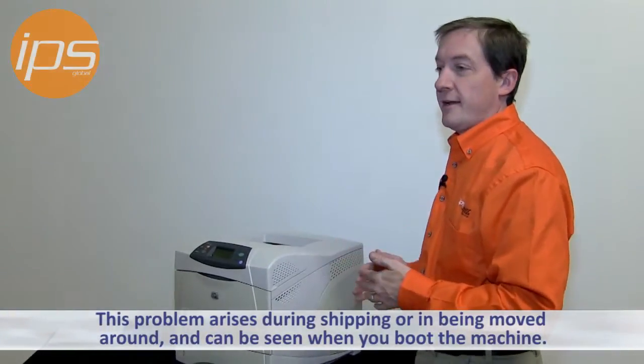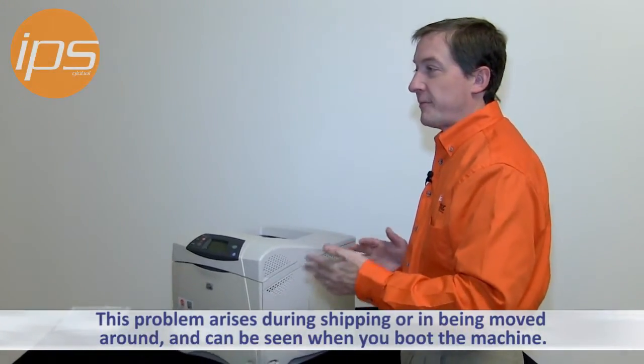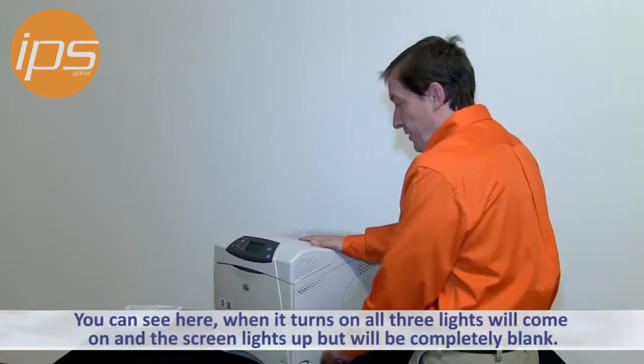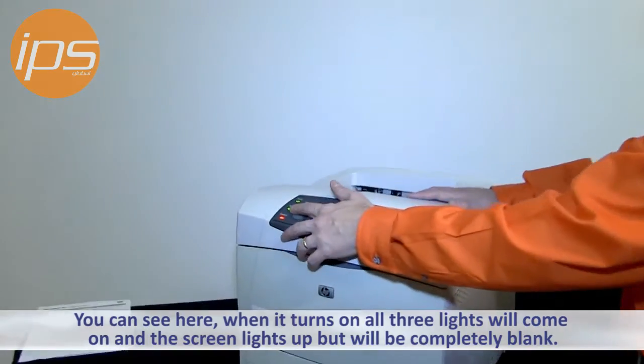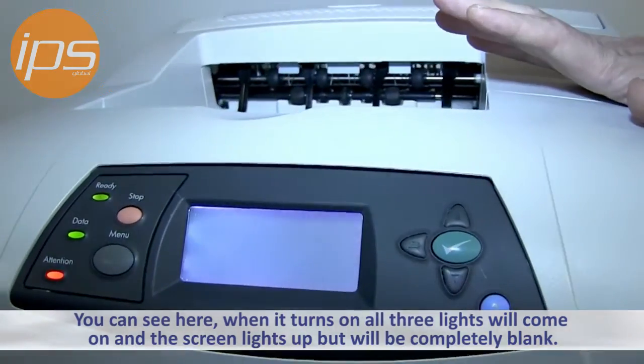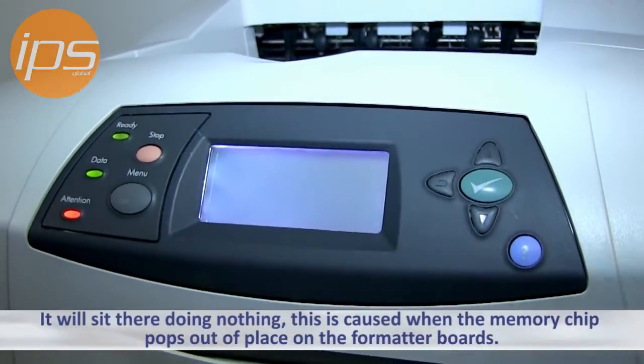It's a problem sometimes when in shipping or just getting bounced around. These machines will boot, and I'll demonstrate it here — when it turns on, all three lights will come on and the screen will light up, but it'll just be completely blank, no activity at all. It'll just sit there doing nothing.